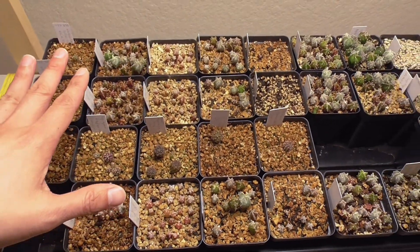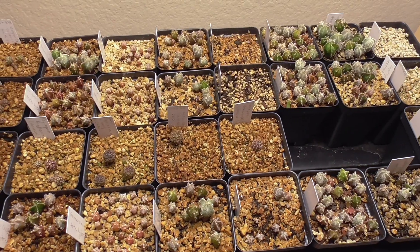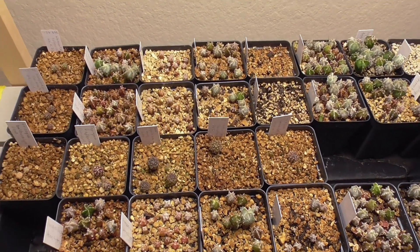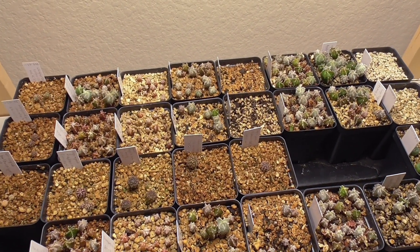This first tray only has astrophytum in it, and then we'll go look at the areocarpus in a little bit. At 25 and a half weeks old — we're pretty much at about six months — you can kind of see overall how the seedlings are doing. We'll take a look at them closer.